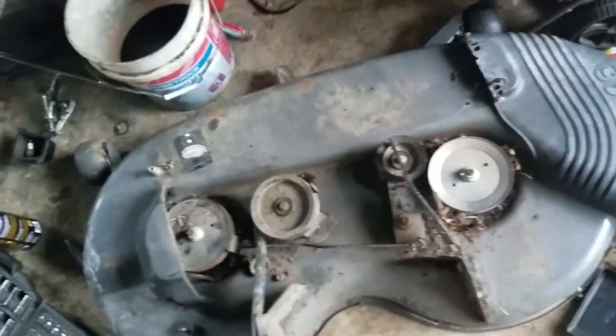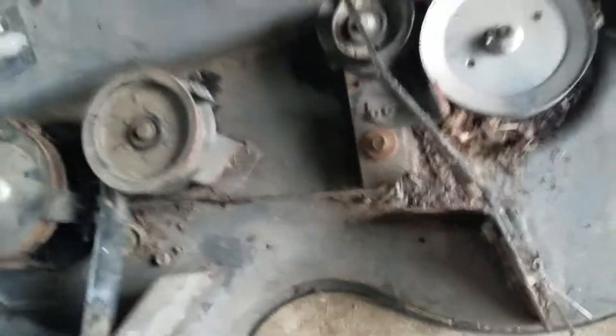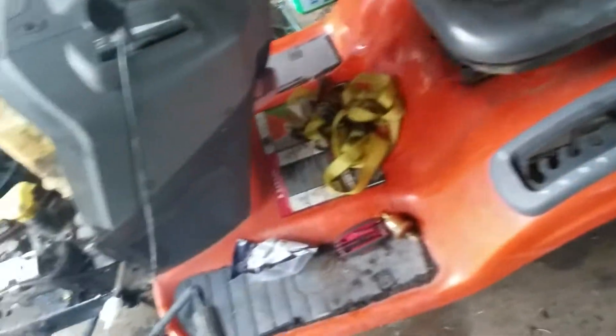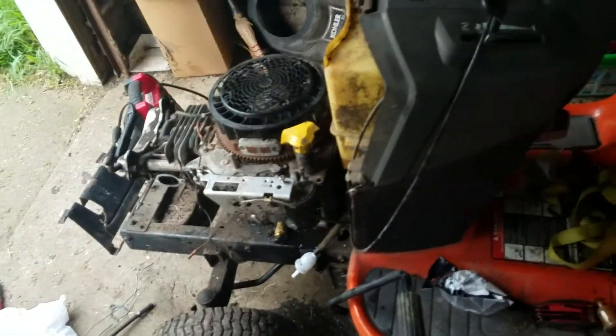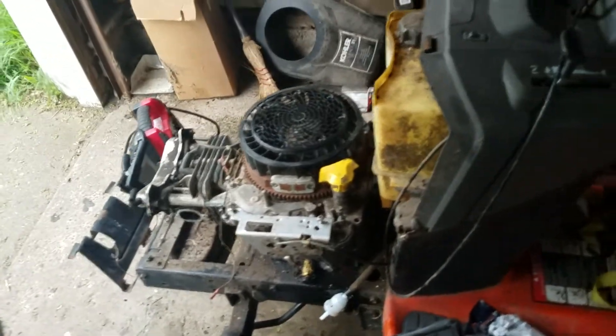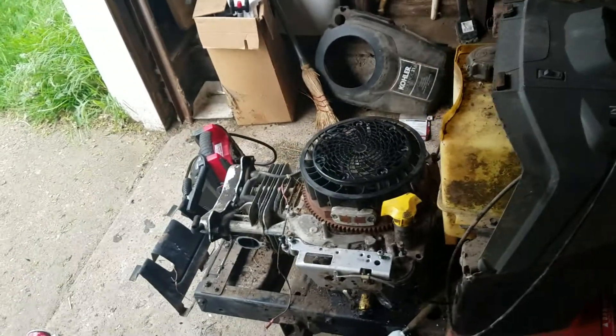Here's its mowing deck. The blades are in the shop getting sharpened and I've been cleaning grass out from under this deck. This tractor hasn't run in about two years, so I just figured I'd grab it, clean it up, and do what I like to do. There's more coming on this tractor for sure.